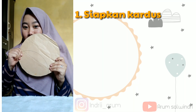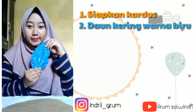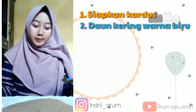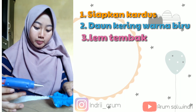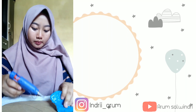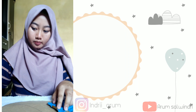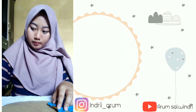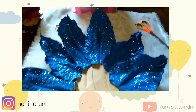Teman-teman, yang pertama kalian harus menyiapkan kardus, lalu daun kering warna biru, dan yang ketiga yaitu lem tembak. Setelah itu kalian tempelkan daun warna biru ke kardusnya. Nah, ini hasil tahapan pertama, kalian bisa lihat.